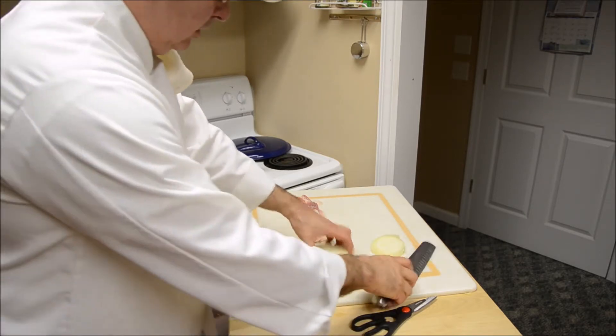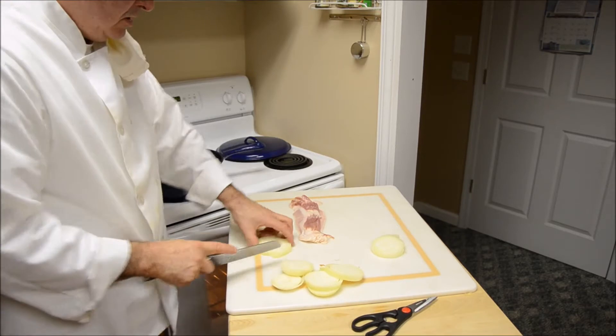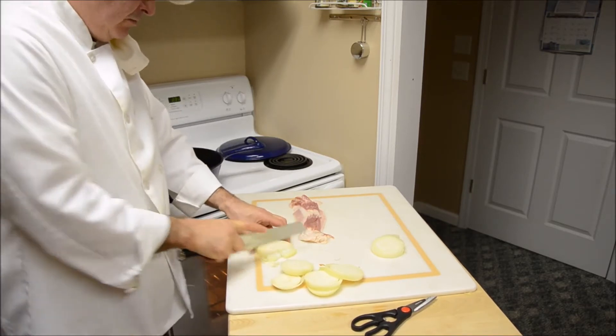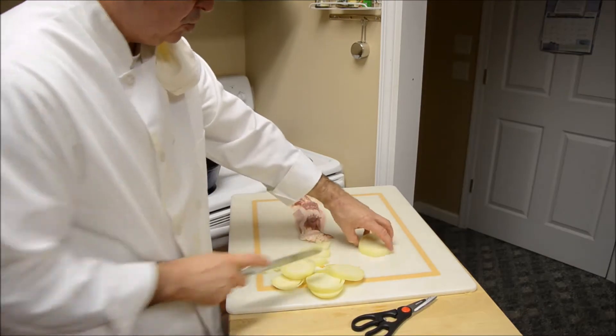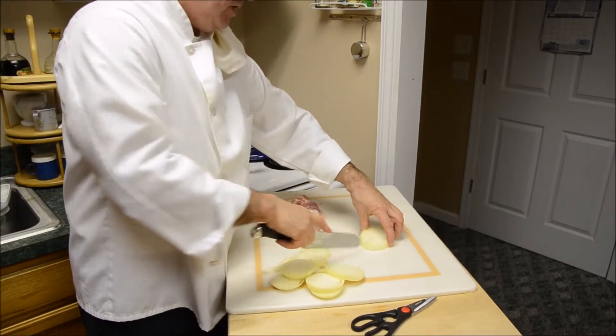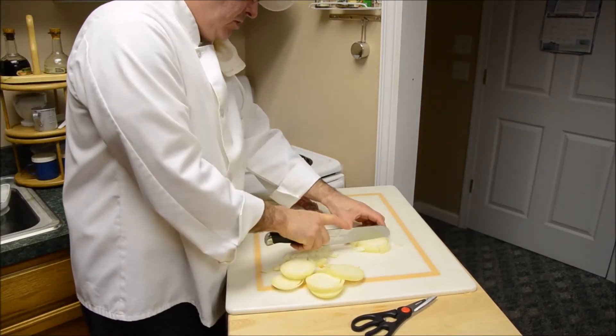Do a little chopping here. This is one of the best types of beans I've ever had. You'll really enjoy this if you've never had it before. If you've had it before, you know how good this is.